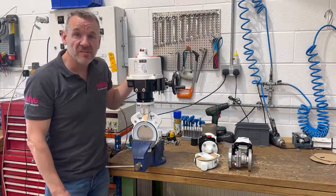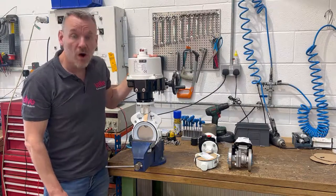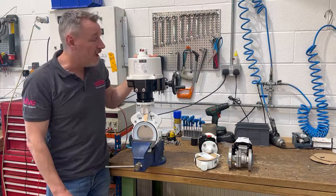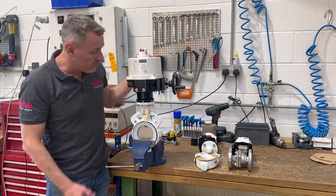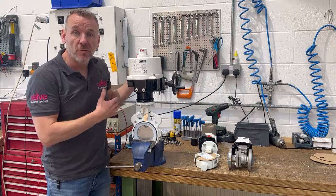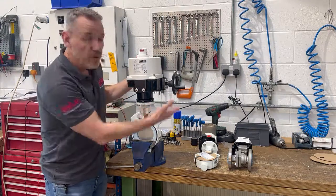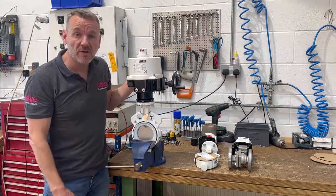We've got the F777 electric actuator, and this one's got a number of limit switches inside and an internal heater. So we're basically actuating the valves — we'll be putting power on to drive fully open, fully closed, testing the switches to make sure everything's working, and operating the manual override just to make sure that's working as well.